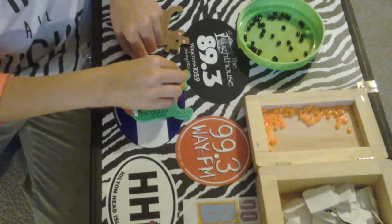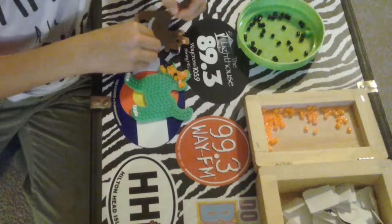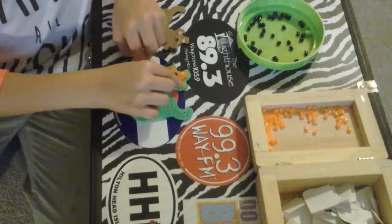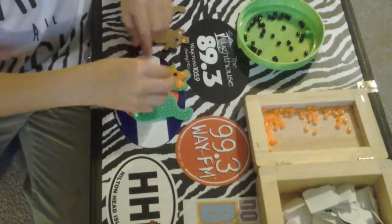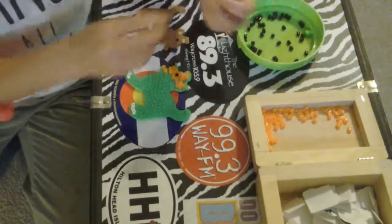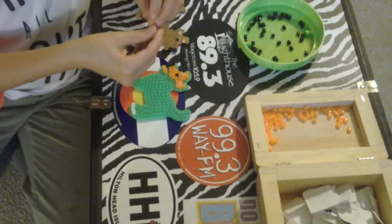It's over 10,000 creations it says that you can make with these awesome beads. I absolutely love these beads. I haven't used them in a year because I've been so busy, and I thought, hey, let's smack out these beads and get started with them.